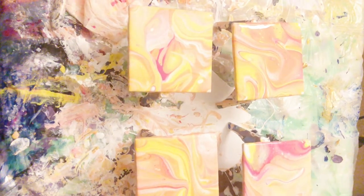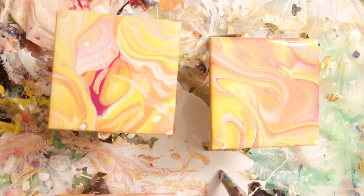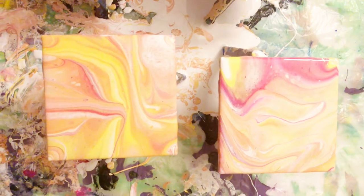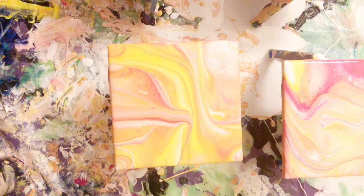Here they are — I really like how these came out. They're all different, but I love that about them. Let me know what you guys think in the comments. If you have any questions, put those there too, and I'll see you next time.